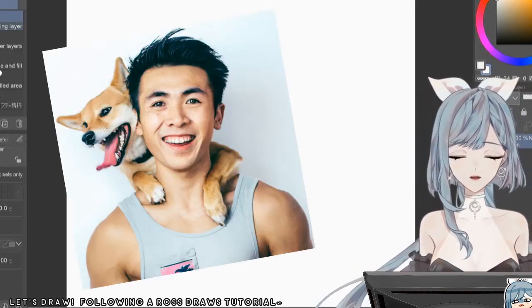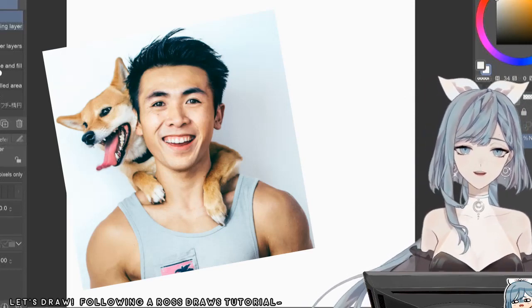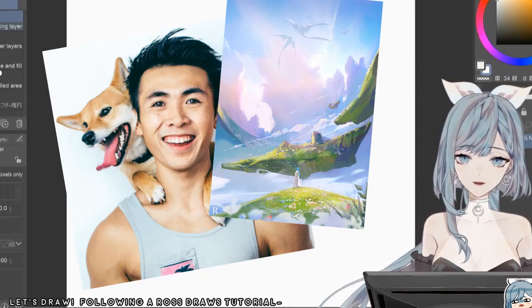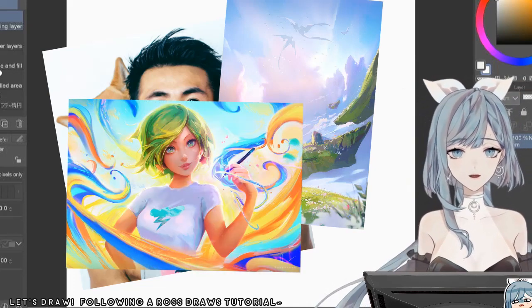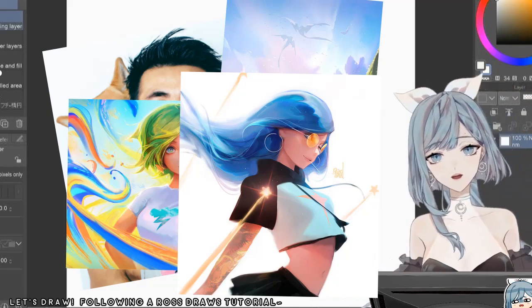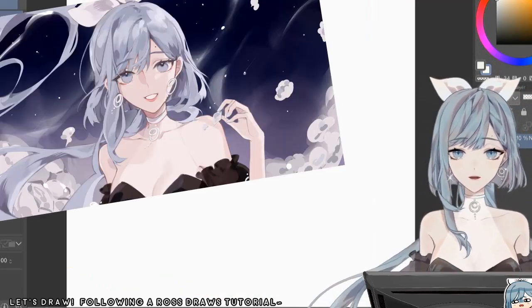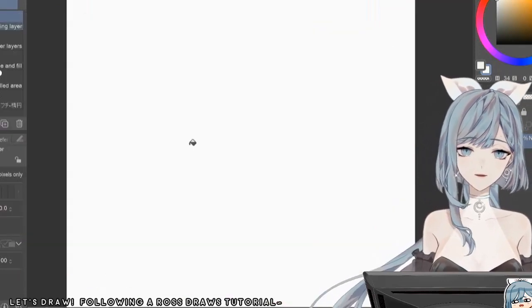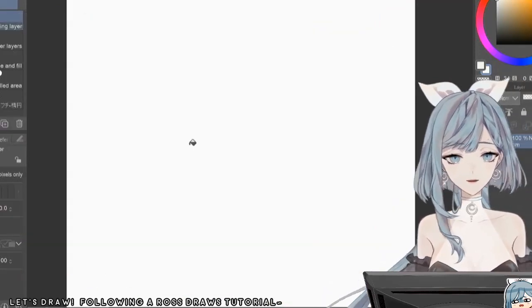If you guys don't know, Ross Draws is quite the prominent figure in our art community. He is known for his landscapes, his really nice portraits, and of course Color Dodge — he is the king of Color Dodge! My art style is actually quite different from his. His focus is more on realism I think. Anyway, without further ado, let's get started!